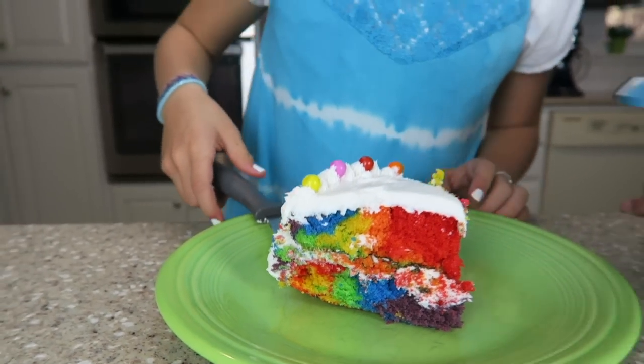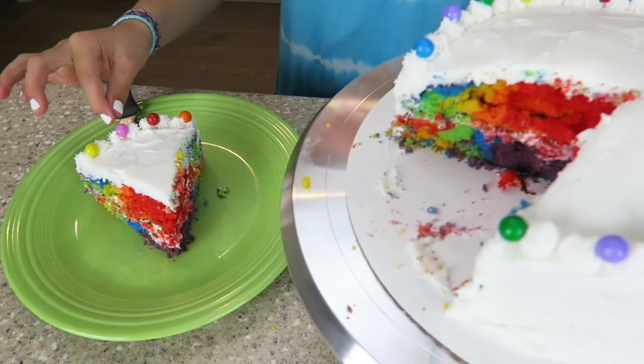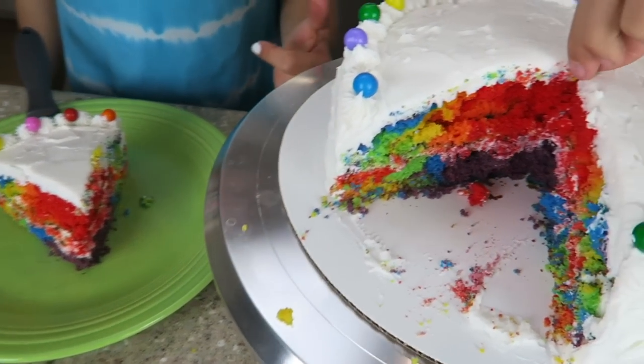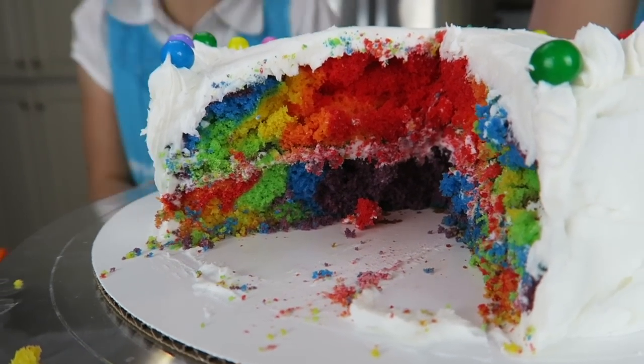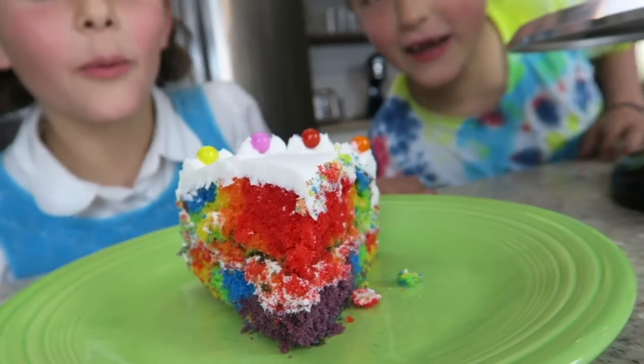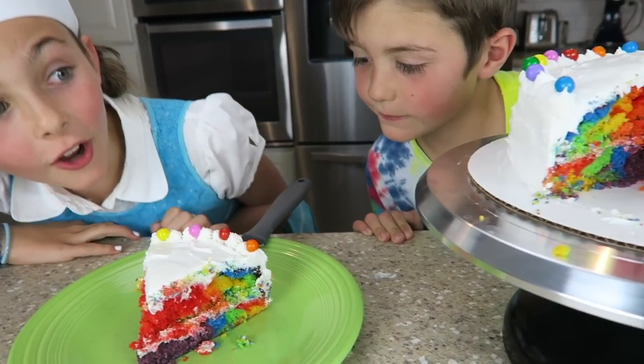Perfect. Whoa, check this out. This is so cool. Look at the inside of that. That is so cool. That is the best type of cake I have ever seen. This is so cool, I can't wait to take a bite.